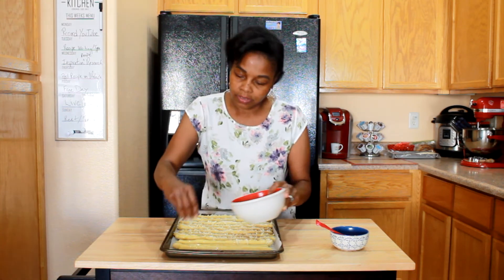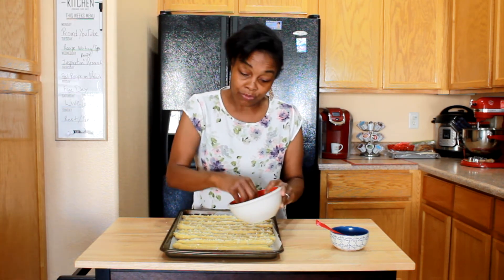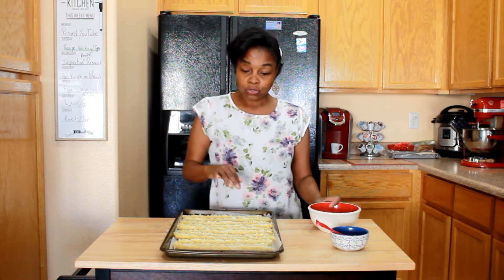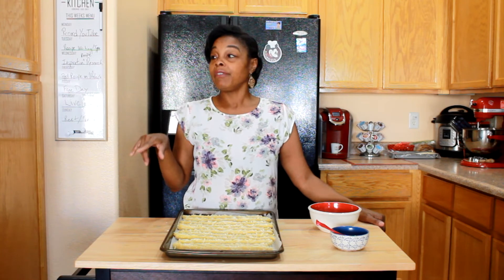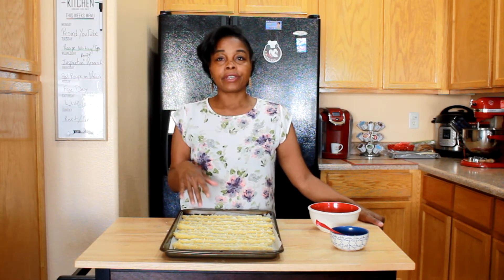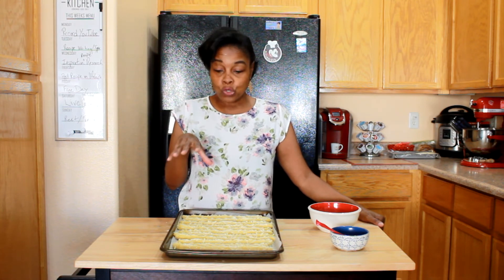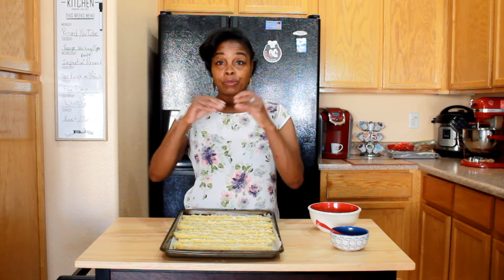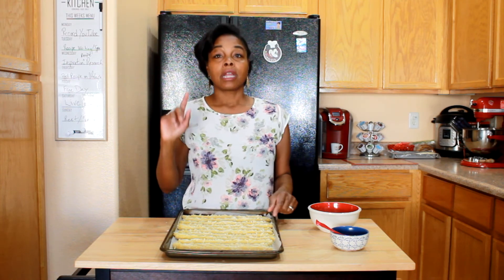I'm going to use the fresh Parmesan cheese on top — it looks prettier and tastes delicious. I'm going to pop these in the oven at 400 degrees for about 12 minutes and check on them. Make sure they're nice and brown, and they will rise up and get really fat.